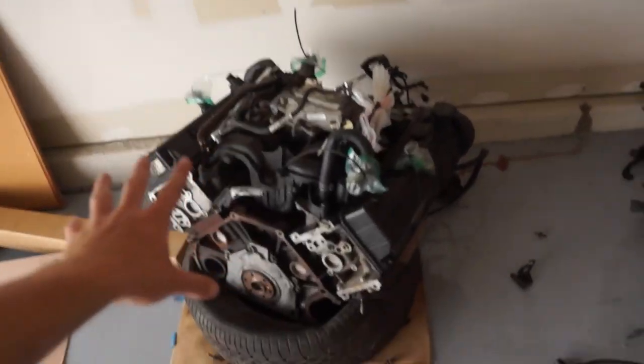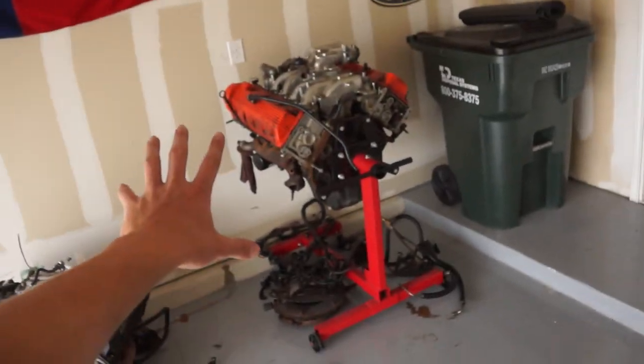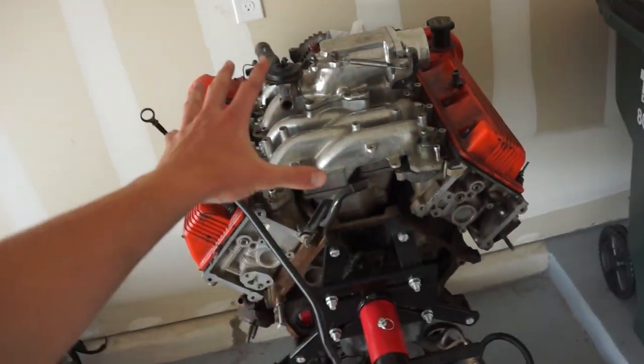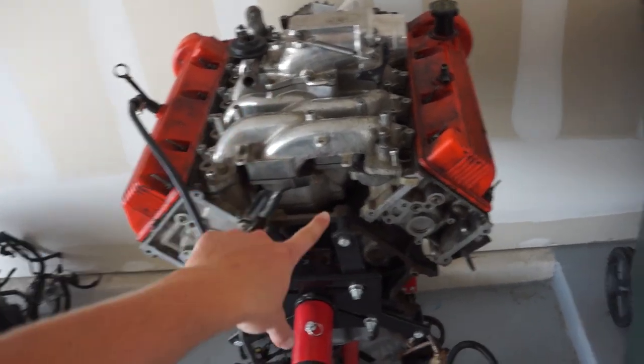The old blown motor is leaving today. Somebody's coming to buy it. I'll probably give them the clutch too, we don't need that. Now we're going to have a permanent spot to work on the motor that's going in the Mustang, which means we can start tearing it apart, which means go-fast parts can start coming in.